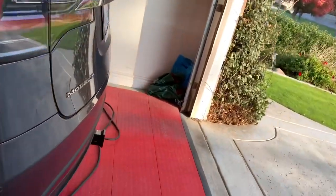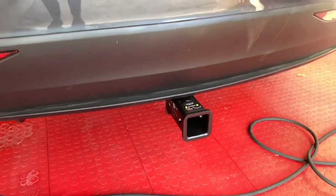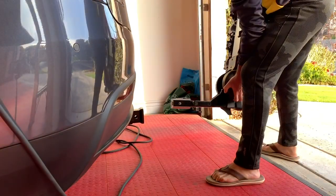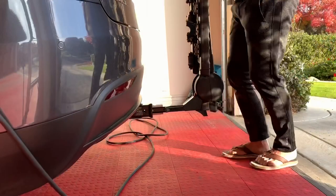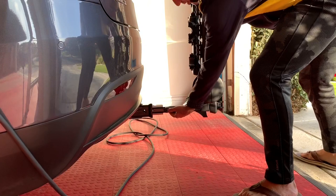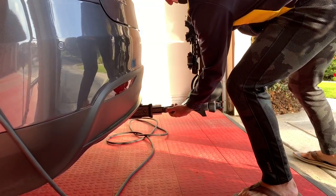If you don't know how to install the tow hitch, I have another video that shows you how to install this tow hitch on the Model X. As you can see, you just roll this one to go into your tow hitch, and then push this button to go in completely.